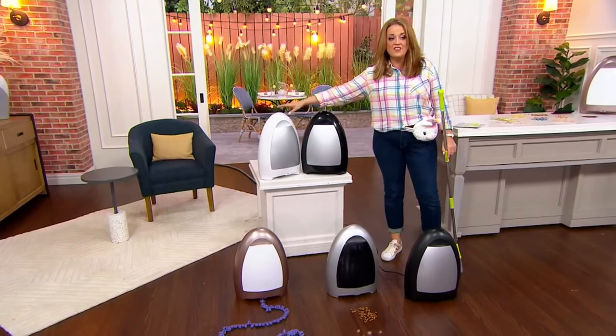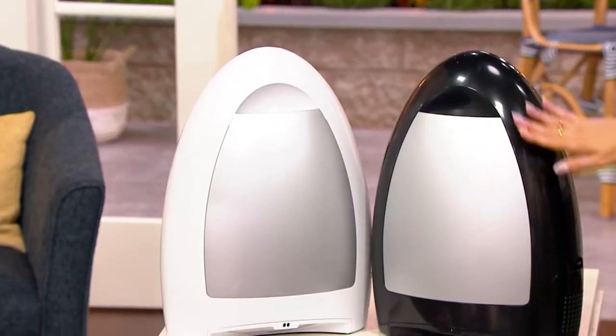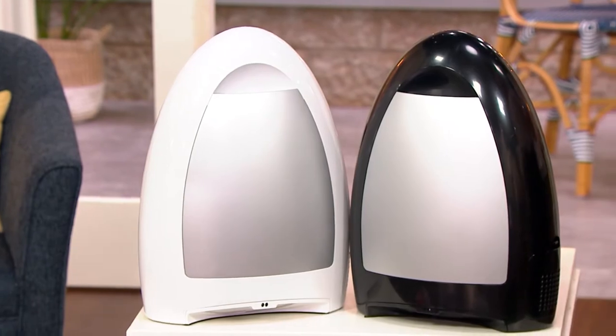Then up on the table I have it in white, and then next to the white I have it in black. The black has a shine to it. The matte black obviously does not.